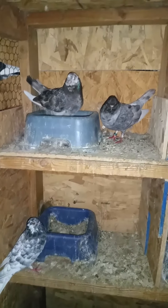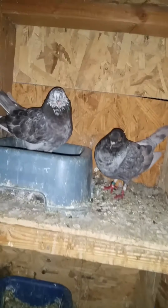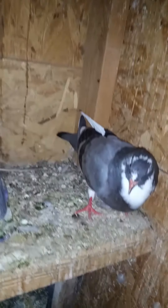Here's my rollers. Here's one pair, and these are the babies. Here's the other pair.